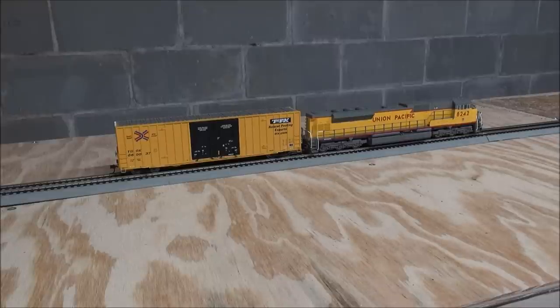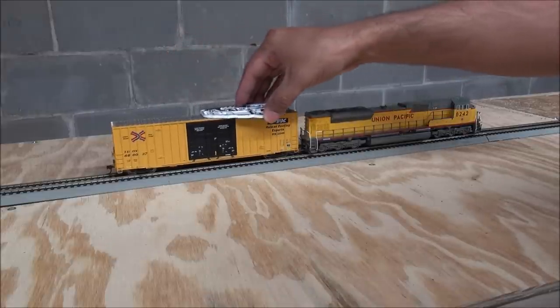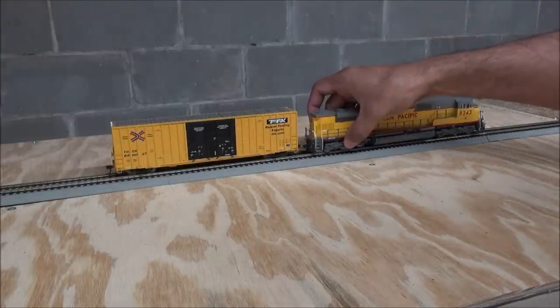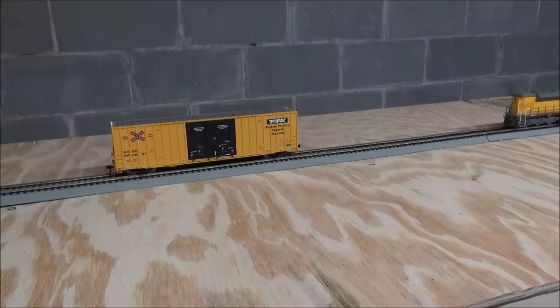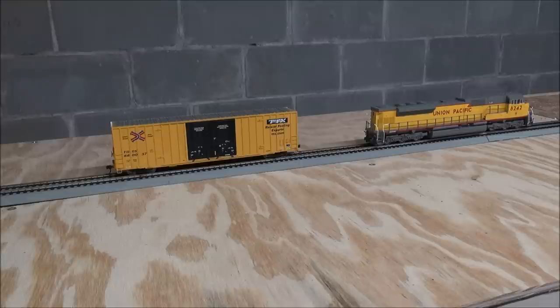Now let's say you want to release a car from the consist — you don't want that sound car in there anymore. You wave the magnet across again. That is the sound of the handbrake being applied — you see those brake wheels at the end of each piece of rolling stock cranking down. Here are the chains. That car is now released from the consist. So now if I uncouple this locomotive, I can go about my business, take my locomotive away, and my rolling stock's not making noise. A simple and cool feature that really simplifies getting large consists of these sound cars under operation quickly and effectively.